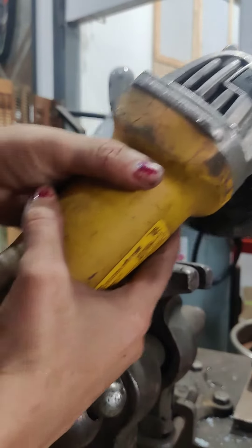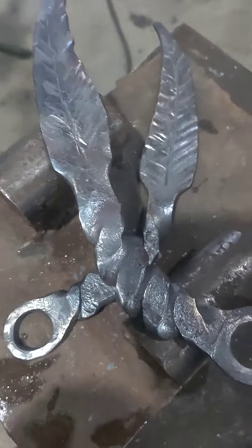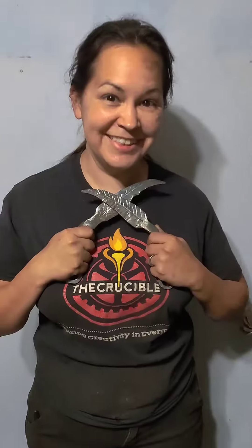I wire brush it while hot because it gives a beautiful blue shine. Just in time for Halloween.